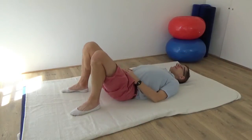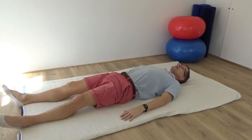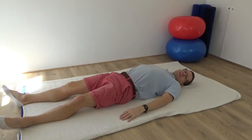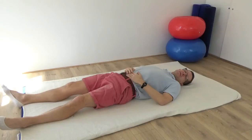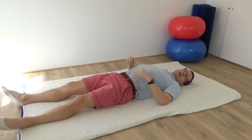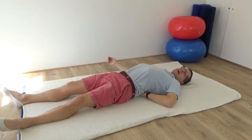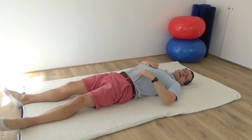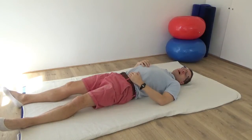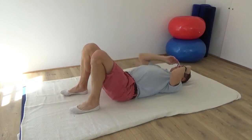Begin please by lying down on your back, and if you would like to just take a moment to notice the overall contact that you make into the floor. Notice in particular how much of your back makes contact into the floor. For some people lying with their legs long can really cause them to extend or arch in the back — that's absolutely fine — but just notice that, and then once you've spent a few moments scanning your contact, please bring your legs to standing.